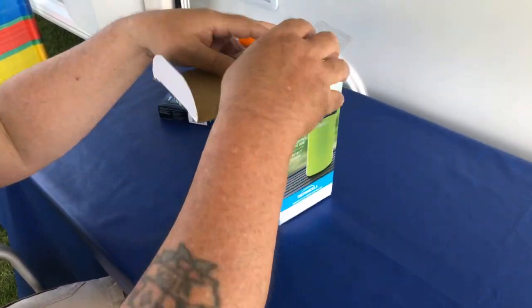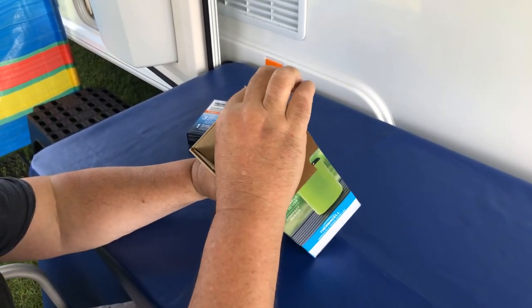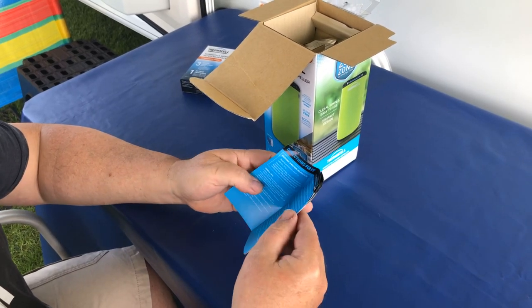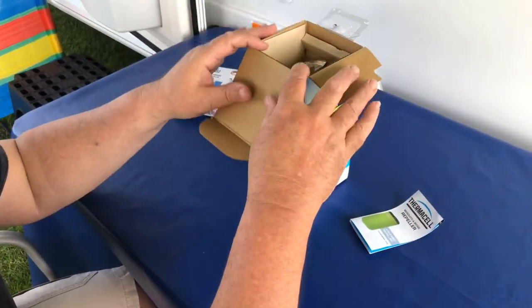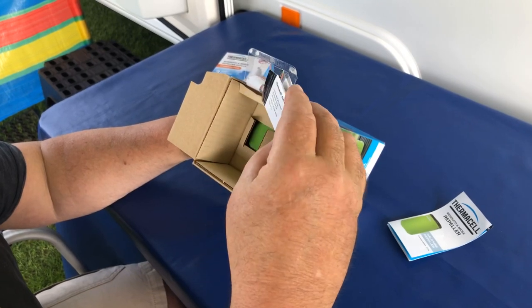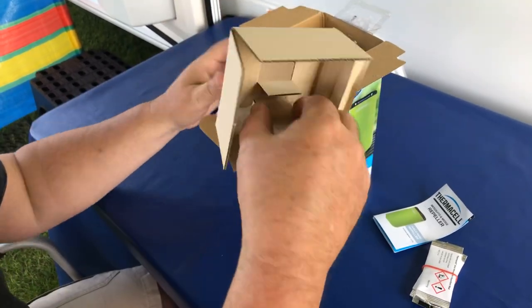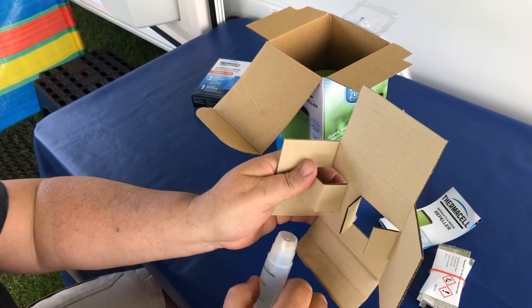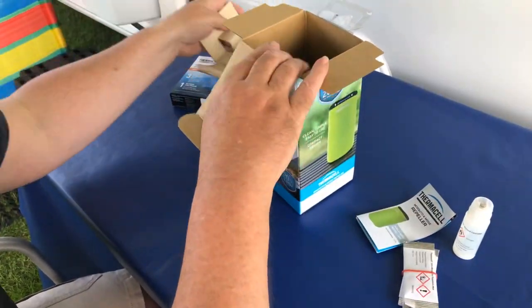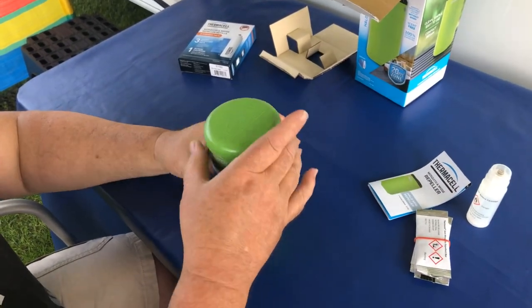Let's look inside the box — this is the first time I've actually opened it. Looks like we have the instructions there. It doesn't matter because you never read them anyway — men don't. There are three of the repellent mats or tablets that come with it. That looks like the gas cartridge — yes, it's a butane gas cartridge. And then there's the gadget itself, which is hopefully what's going to make a difference to a lot of people in the summer.